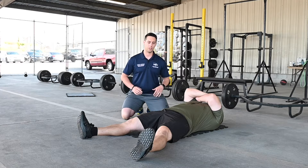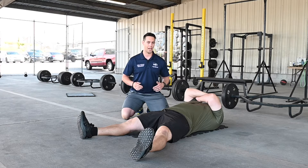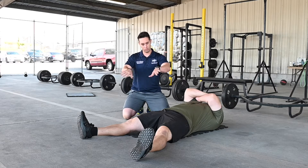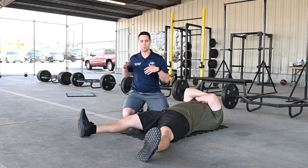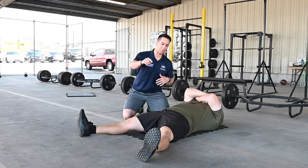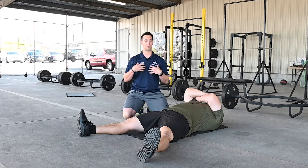Today we're going to focus on the wide leg sit-up. There are a couple of variations I'm going to go over. Adam's going to be our demonstrator. For the first one, as he comes up, I want him to rotate opposite hand to opposite leg, but I want him to use his core and not use his momentum at first.